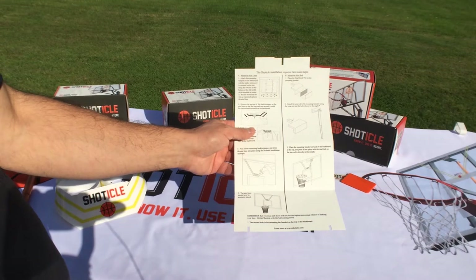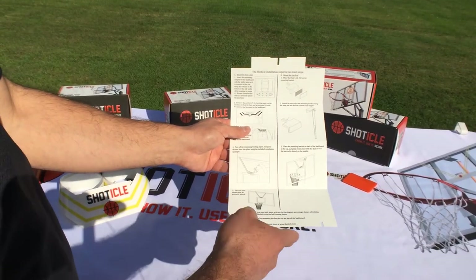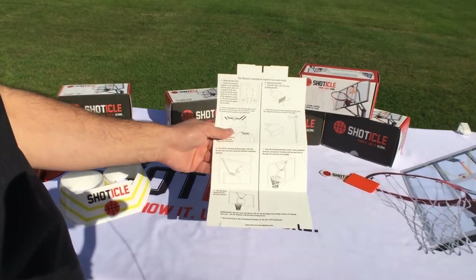The mounting template is designed to give you the precise location where you need to mount your aim lines. The distance from the bottom of the template to the top is the precise location where your aim lines need to be mounted.